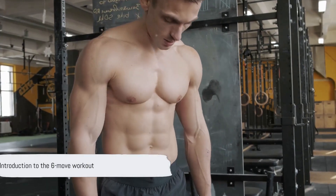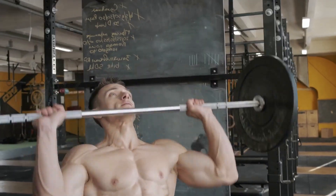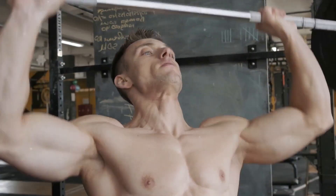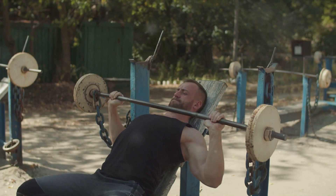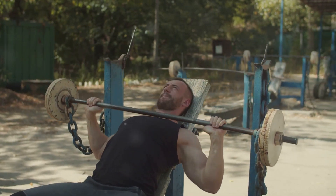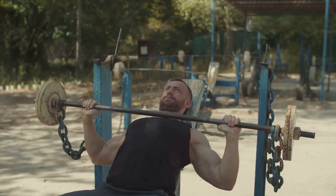Welcome to the ultimate guide on a six-move workout that sculpts your chest, triceps, and shoulders in 20 minutes. In the world of fitness, the key to a successful workout lies in its specificity. It's not just about breaking a sweat, but about focusing on certain muscle groups to achieve the desired results. That's exactly what we're aiming for with this six-move workout.